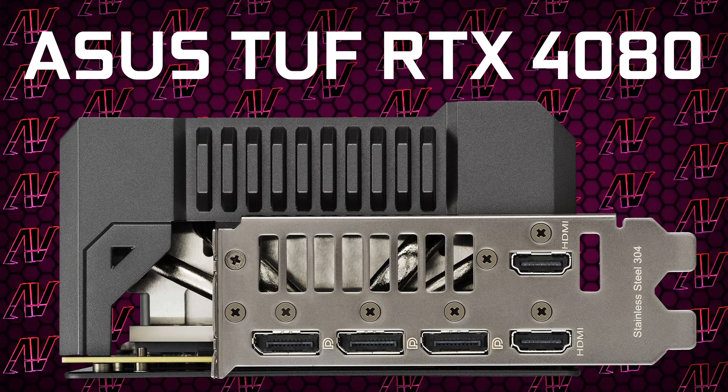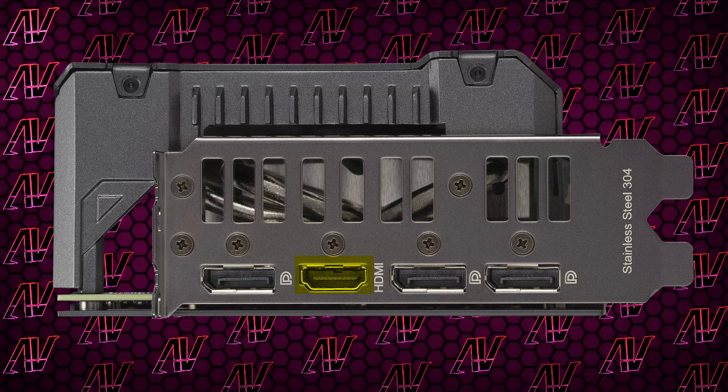Finally, when it comes to video outputs — ASUS, why did you do this to me? I praised you guys so much for being pretty much the only company that still included more than just a single HDMI port on current-gen graphics cards. But here you just go back to one. The mere one HDMI and three DisplayPort connectors are all disappointing and make this card a lot less versatile, even though DisplayPort is the trendy option right now. And yes, HDMI is still viable in 2024, don't at me.